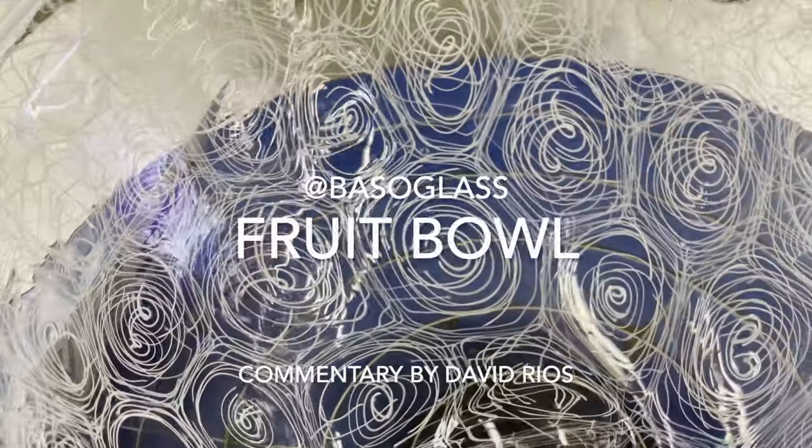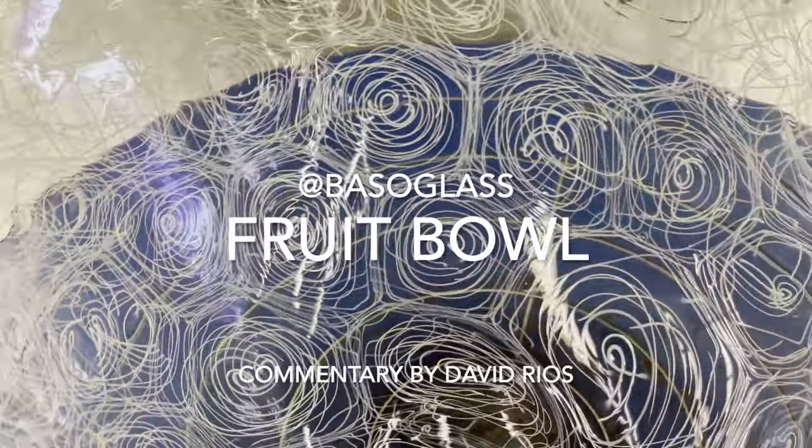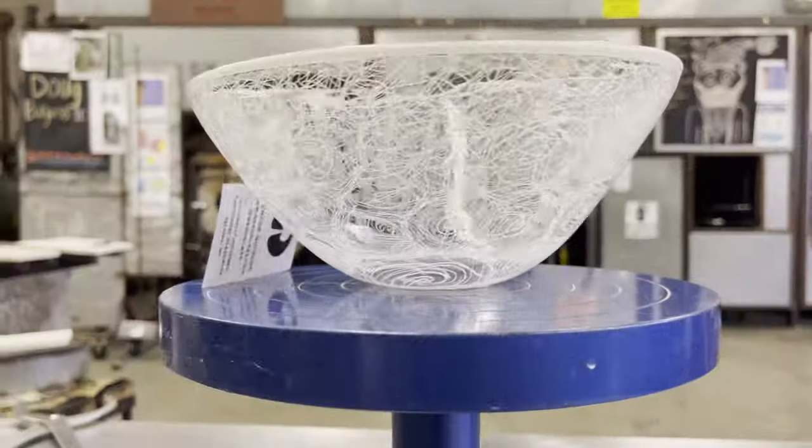This project took a few hours to complete. I will be adding additional information in the description below. Don't forget to like, subscribe, and I'll see you next time. It's your boy, David.